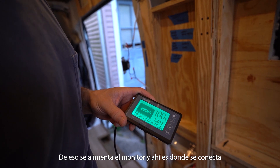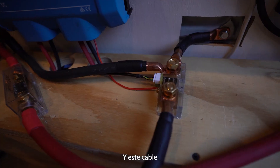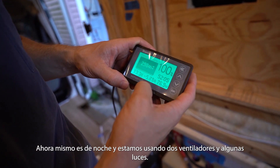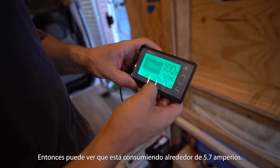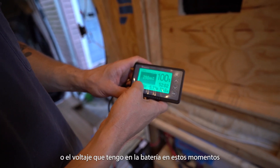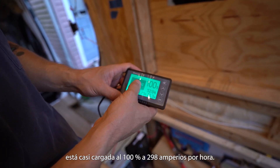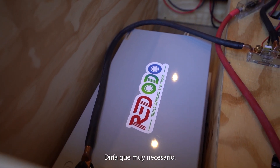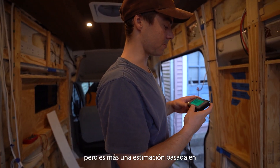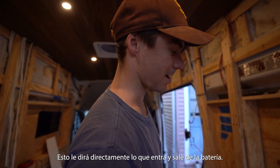The battery monitor gives me a basic understanding of what's coming in and out of the battery. Right now it's nighttime and we're using two fans and some lights, so it's drawing about 5.7 amps. It shows the percentage or voltage I have in the battery. We have a 300 amp hour battery and it's showing pretty much 100% charged at 298 amp hours. The charge controller gives a guesstimate based on what it's putting in, but this monitor tells you directly what's going in and out.